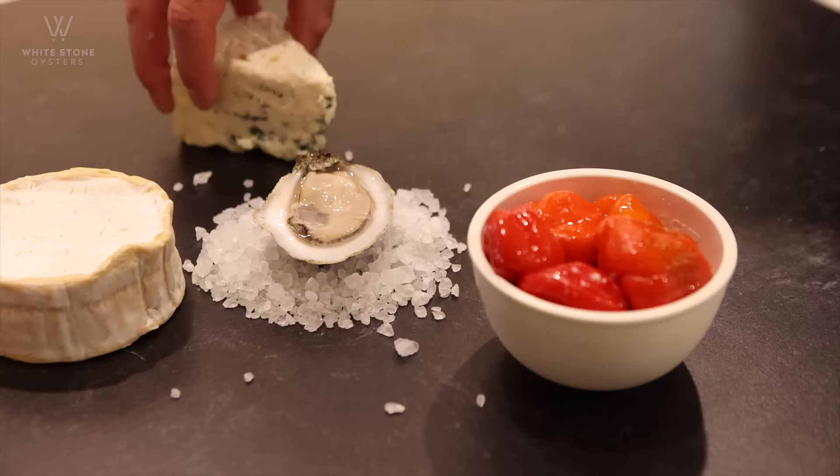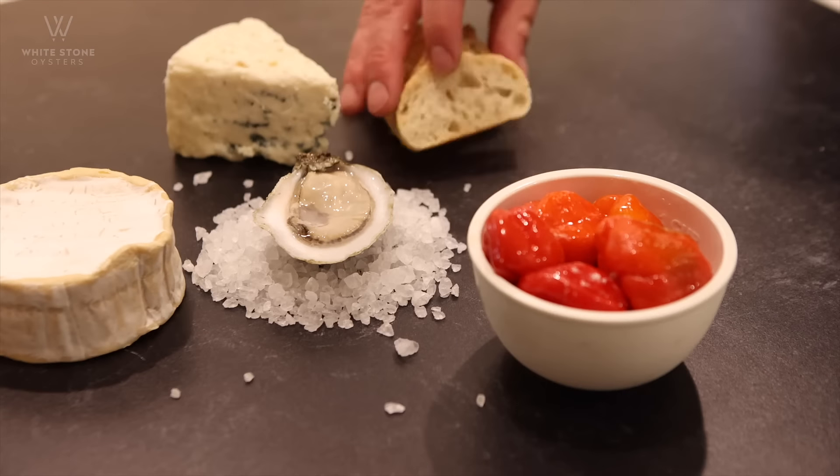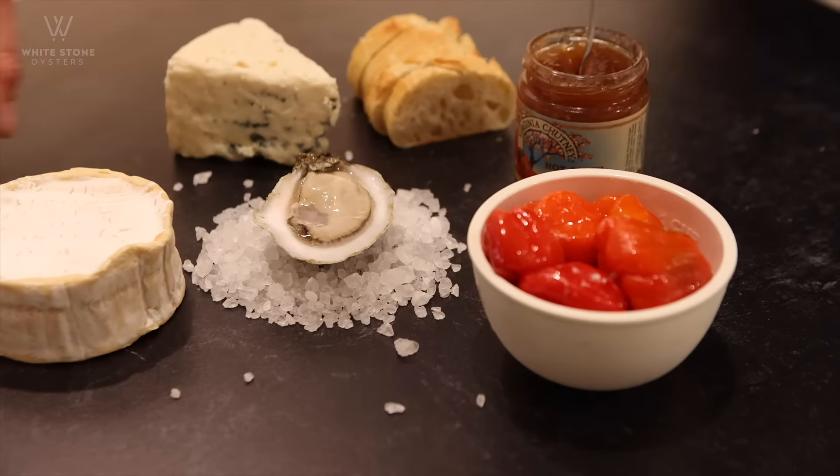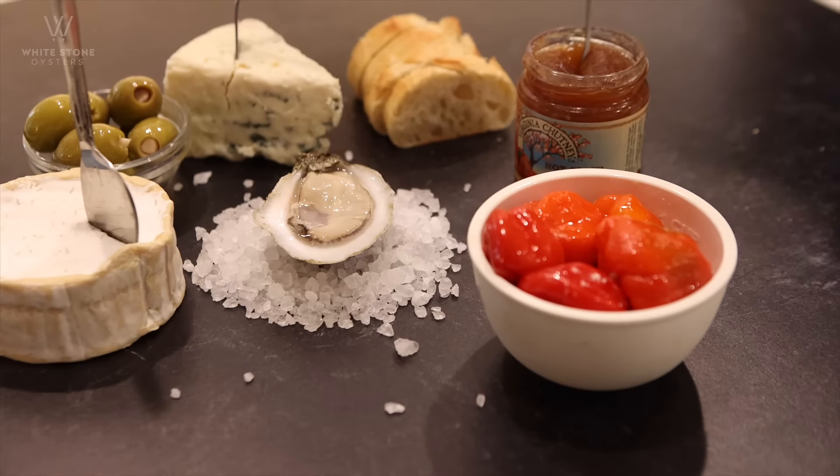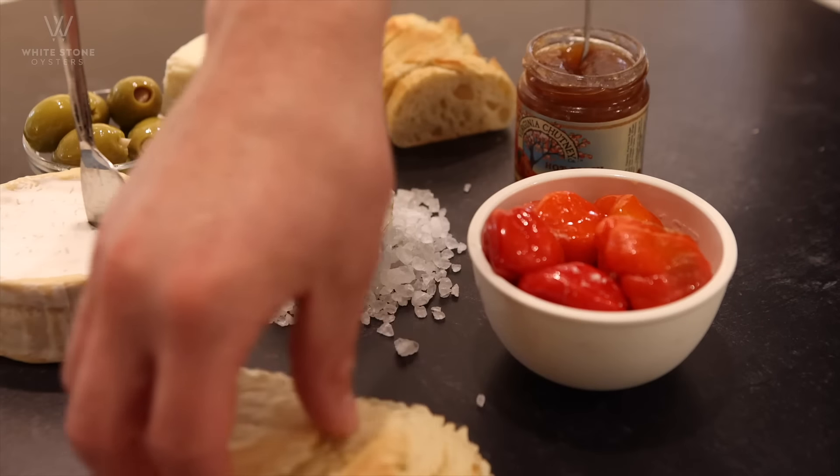Rock salt is a great way to plate an oyster and can be found at any common grocery store. Rock salt also allows you to serve oysters alongside anything else you want. Enjoy.